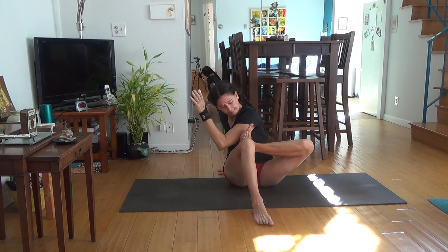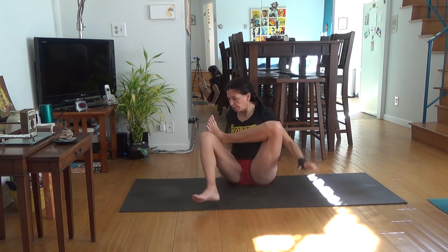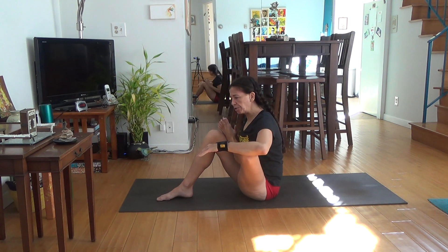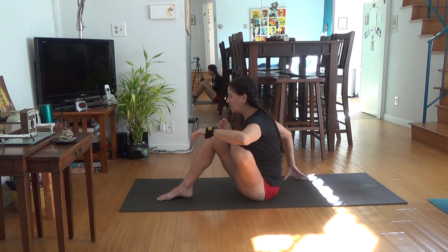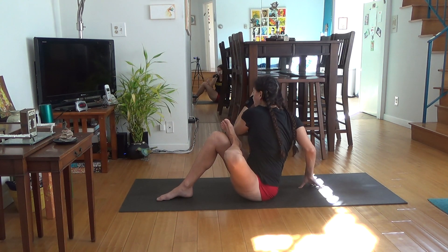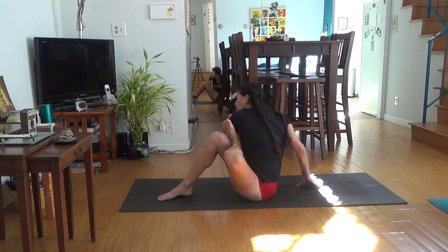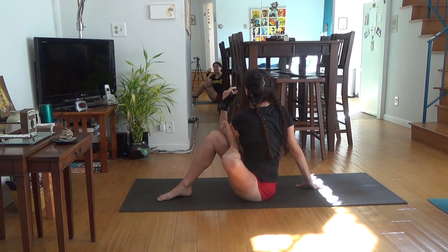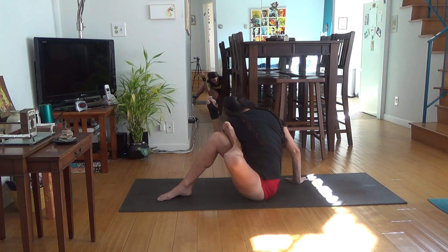We start with our twist. In a normal grasshopper, you see that my foot is essentially at my triceps. I'll turn this way — foot, triceps. This is the typical entry. To get into the super deep, funky version of this, instead of going to my triceps, I have to go to my shoulder. I do have to have a really, really big twist, but also I sort of crouch down on this one. So instead of being nice and tall and lengthened as I normally would be, I crouch down.